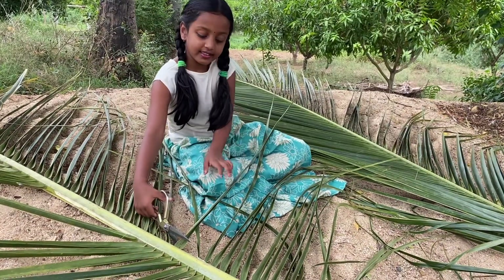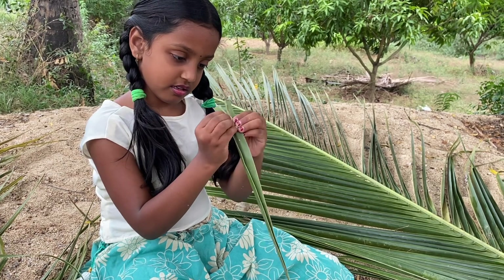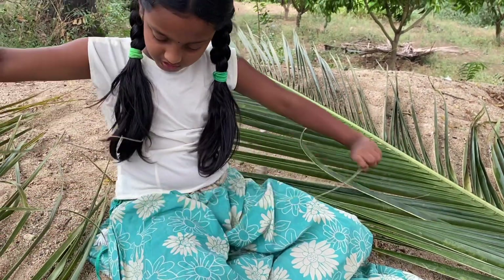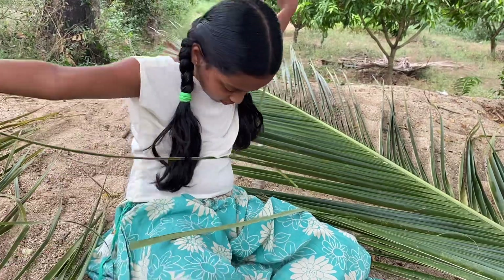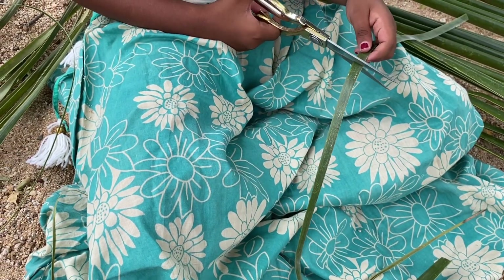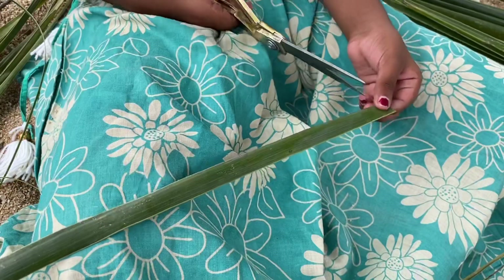Now let's cut it. Let's see the harder part. Now cut the end part — you get a strip like this. Now cut the small strip.